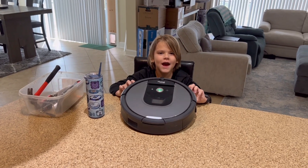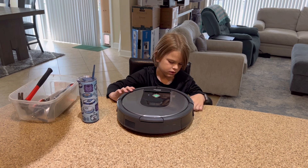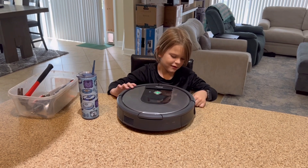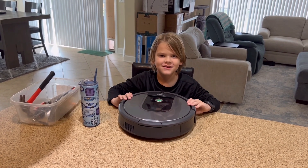Hey guys, we're doing What's Inside Roomba! We're going to start a What's Inside series where Wyatt takes apart different things and we find out what's inside. And obviously we have to start with Roomba, right? So Wyatt is going to take it apart and show you what is inside.